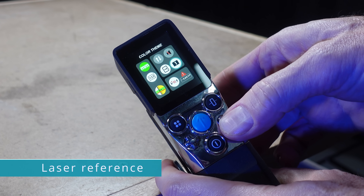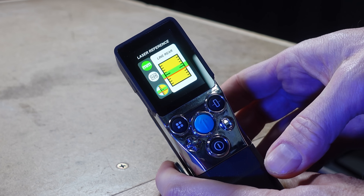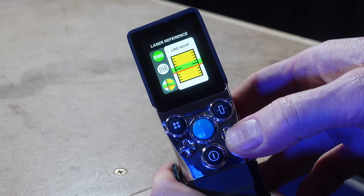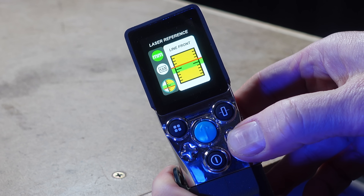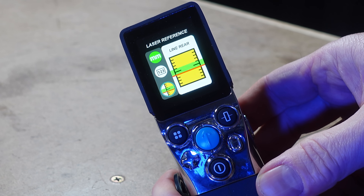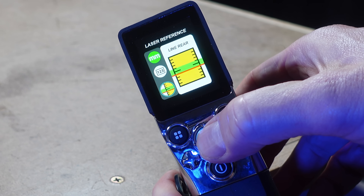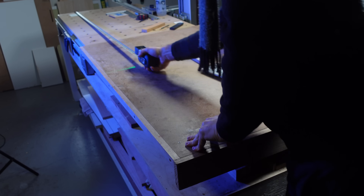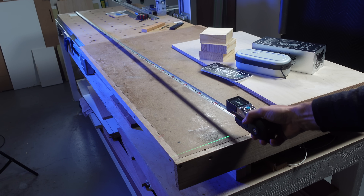The green laser line has a thickness or width, and you can choose to measure from the front, the center, or the back of this laser line. After using the X-Tape One for a while, I decided that measuring from the back seemed the most intuitive. This is where you can see how the X-Tape One can be incredibly precise, particularly if you need to take a longer measurement and be sure the tape is perpendicular to the point you're measuring from.